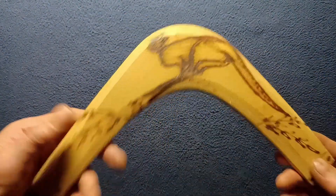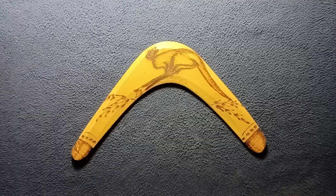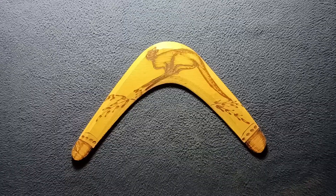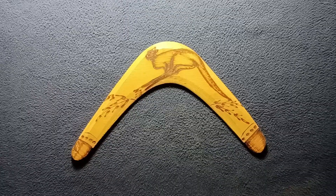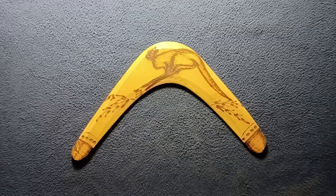This was obtained in Australia and is both decorative and functional — it just needs a little bit of tuning for it to truly return. It does fly, but does not always return consistently.